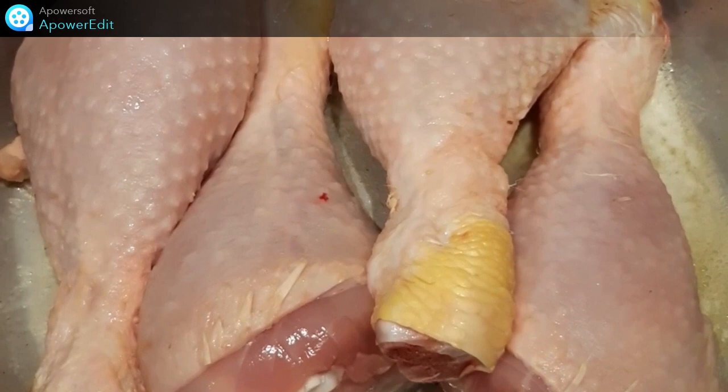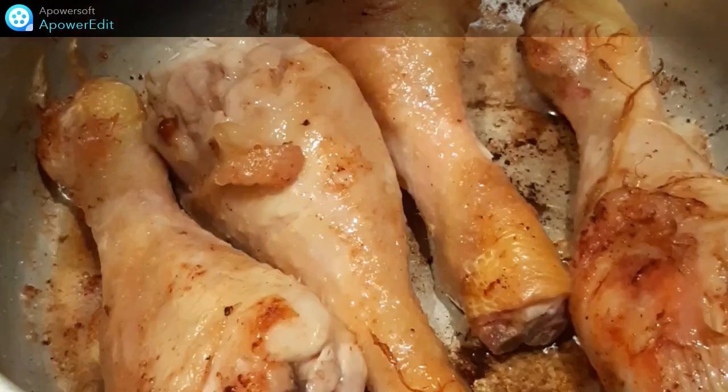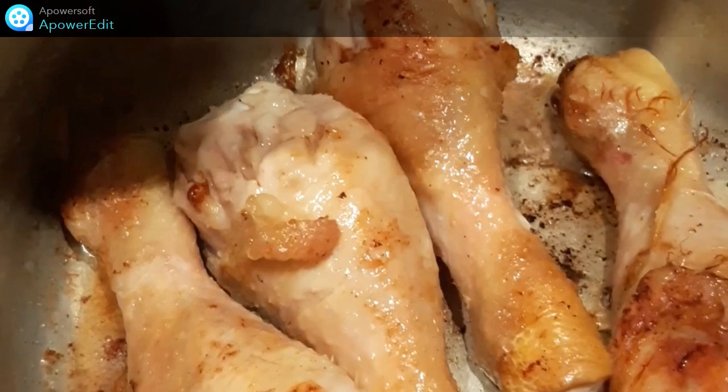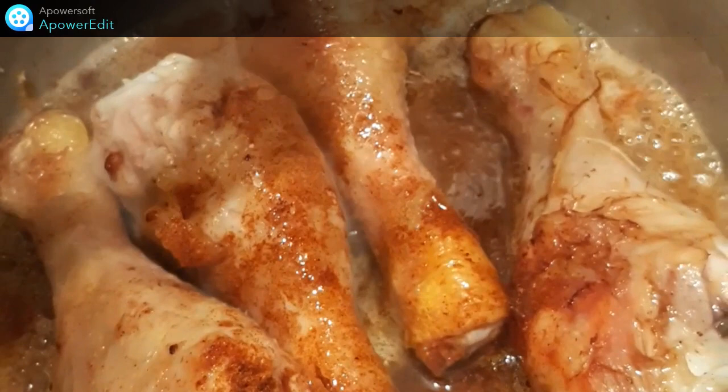Dans une casserole avec du beurre, je fais revenir sur toutes les faces mes morceaux de poulet assaisonnés de sel et de poivre. Je saupoudre de paprika, j'arrose de vin blanc, puis je couvre et je cuis 30 minutes.